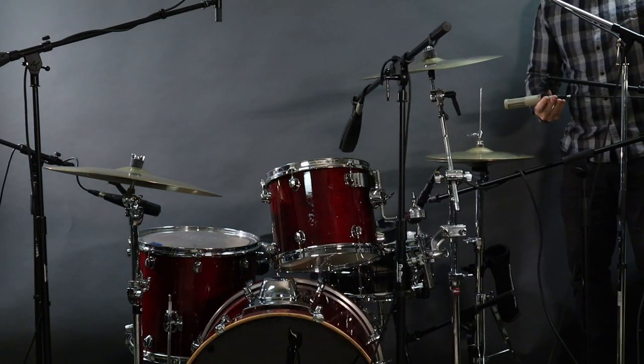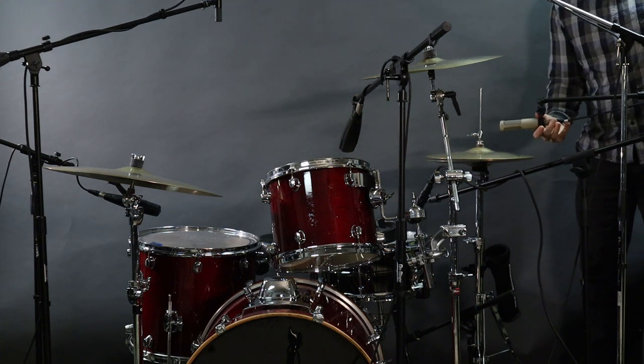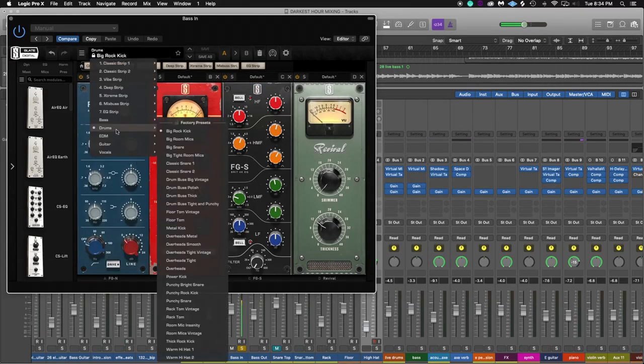The hi-hat is up next. I like to use a ribbon mic on that — the Royer R10. It's half the price of the Royer R121 and has the same capsule. Sounds great on electric guitar and hi-hat. I've experimented with condensers and dynamics over the years and they just sound too harsh to my ears. The ribbon is just right. I like to place it on the outermost portion of the hi-hat, away from the drum set, so it doesn't pick up as much of the rest of the kit. Since it's a ribbon and darker in nature, I like to face it right at the hi-hat.